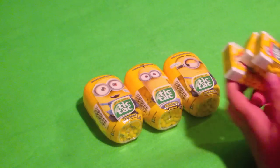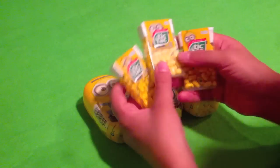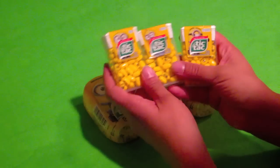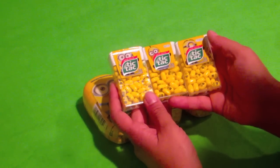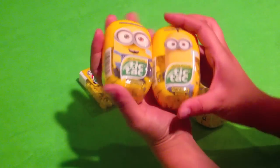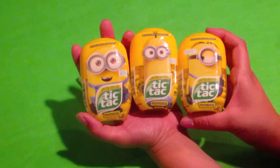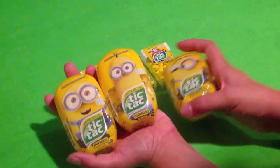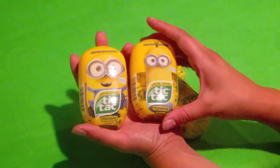Now if you guys remember, we've already done the Minion Tic Tacs with these — Bob, Kevin's in the middle, and Stuart. We had these, but those are the traditional Tic Tac packaging. And lo and behold, I found these with a completely different kind of packaging. I had to get this for the channel and show you guys that there are two different kinds of packaging for this.